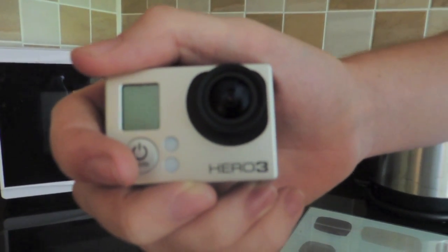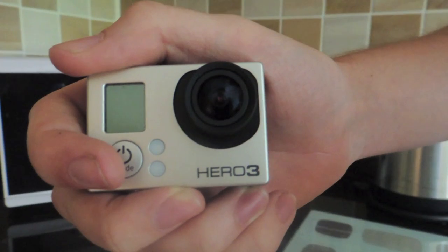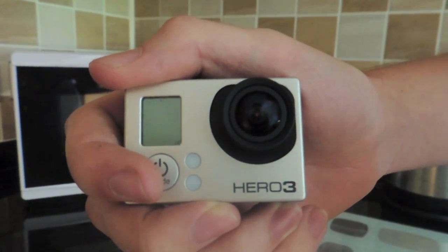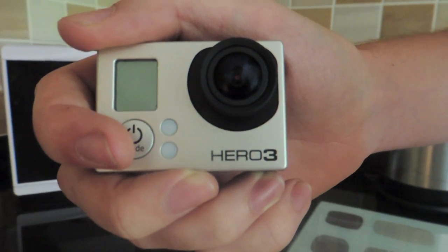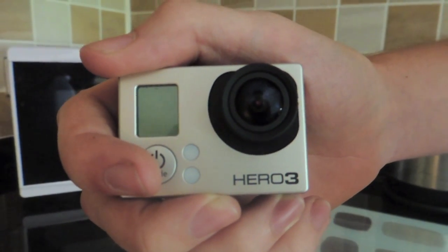Hello, here in my hand is a GoPro Hero 3. And not just any Hero 3, this is the Black Edition. This is the latest GoPro product on the market right now. I've heard of some GoPros put in some pretty unusual places, so today we're going to find out what happens when you put a GoPro in a microwave.